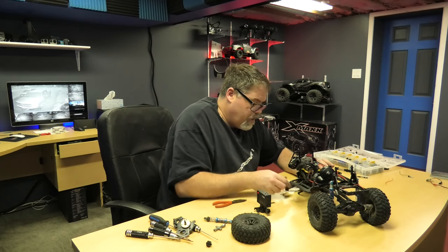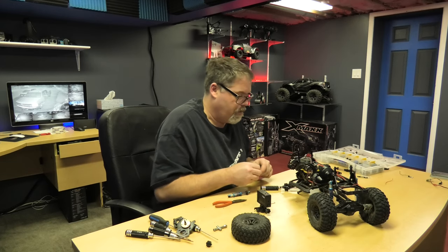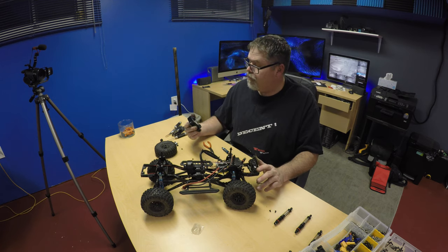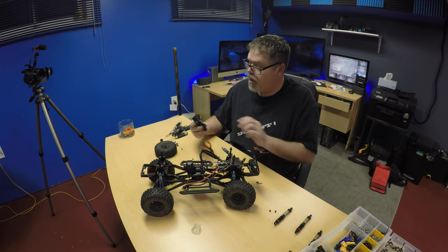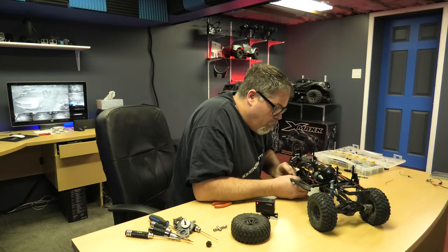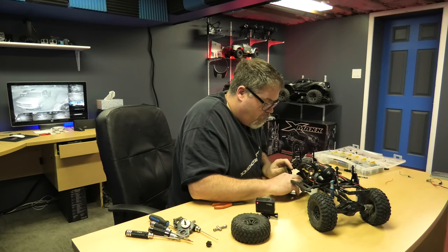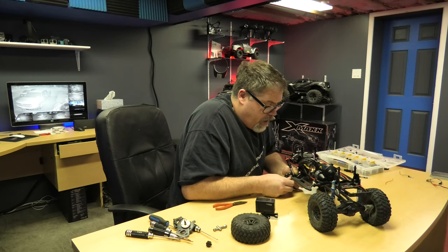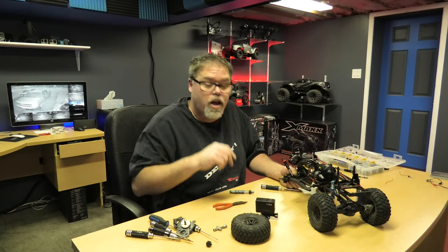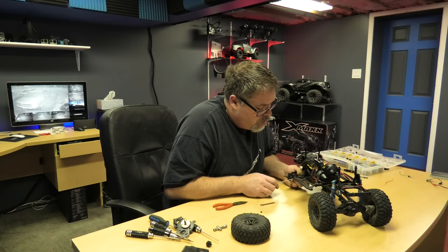It doesn't fit. What the hell? It is wider than that one. Houston, we might have a problem - the shocks have wider bases. Are you serious right now? SD error - I'll give you an SD error. This is gonna be a pain to get in here. Oh well that SD card error works real good. You just lost the close-up camera - sorry boys, you're gonna have to pay attention now. Nothing like a good SD card error.